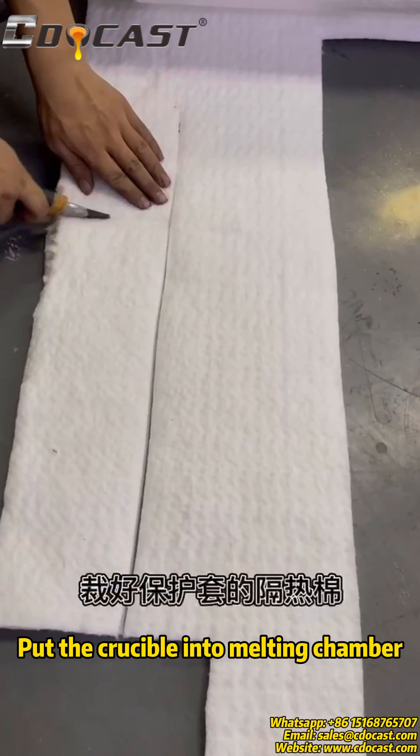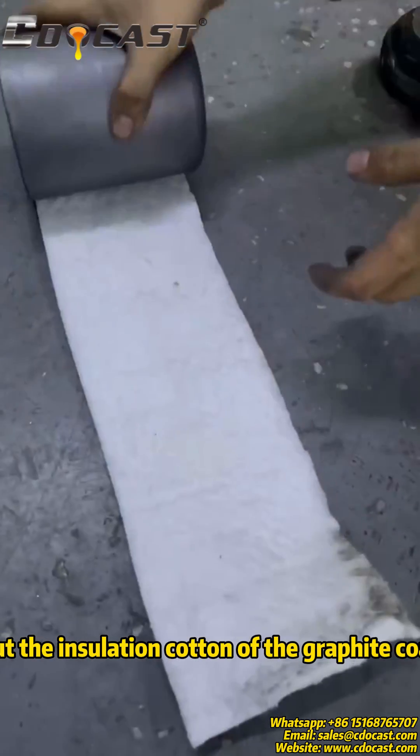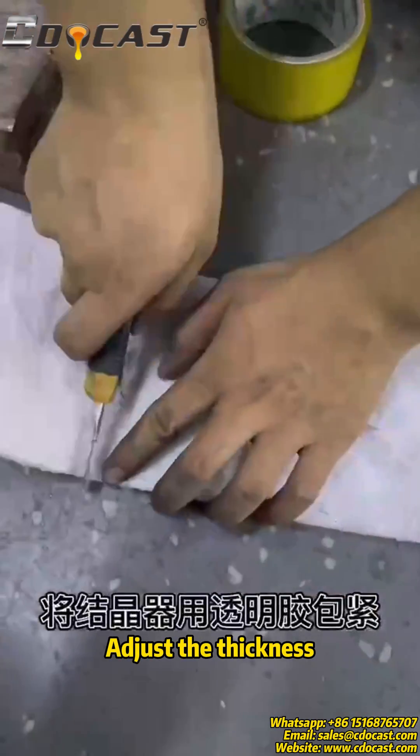Put the crucible into the melting chamber. Cut the insulation cotton of the graphite coat and adjust the thickness.